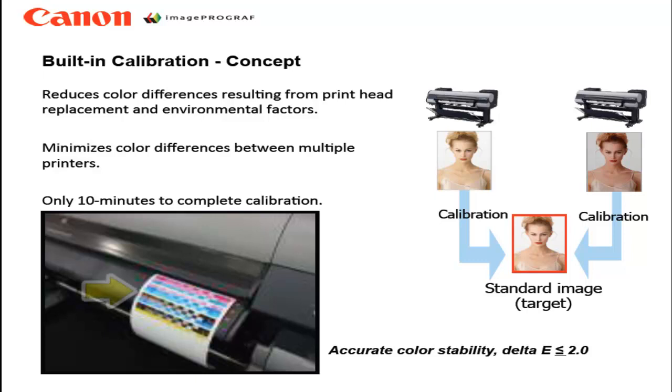The calibration procedure will print test patches and measure them with the internal multi-sensor. The multi-sensor is located on the printer's printhead carriage.